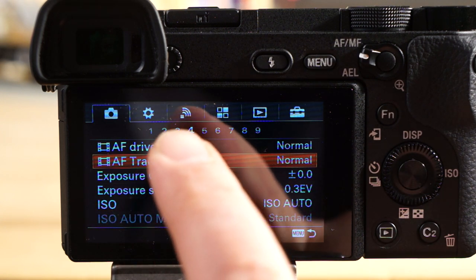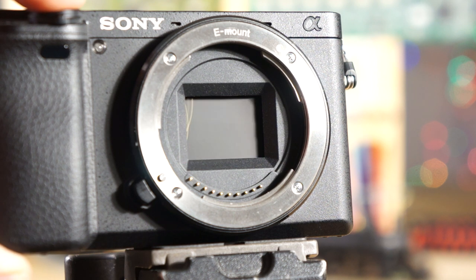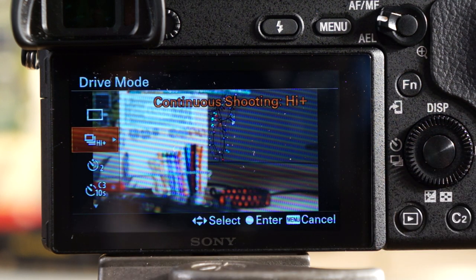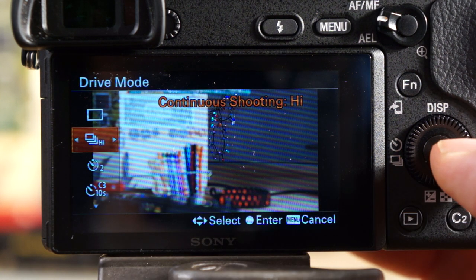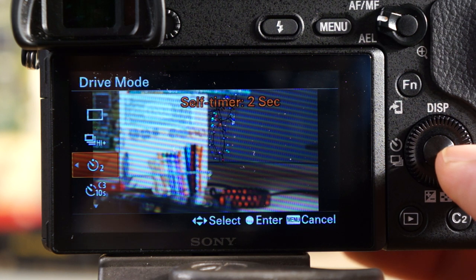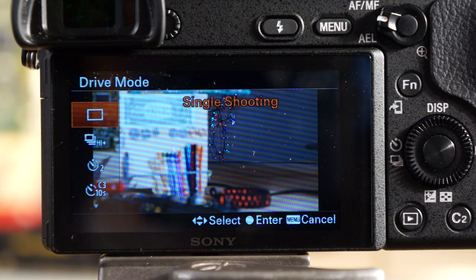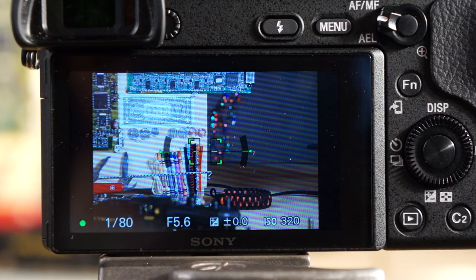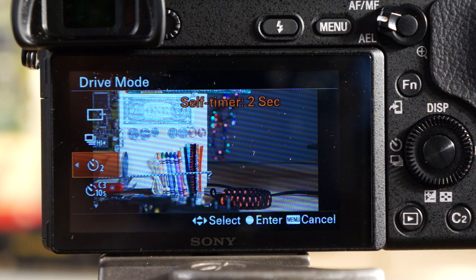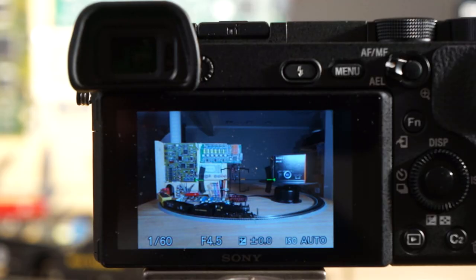In menu option four, you have tracking sensitivity and tracking speed settings. Here's what high-speed burst shooting looks like — very fast. To access it, hit the button on the left side; the high-speed shooting option appears on-screen and you can change it to mid, low, high, etc. Self-timers are also here — 10, 5, and 2 seconds. I use the 2-second self-timer when taking lab photos so I can hit the button, let go, and avoid any camera shake.